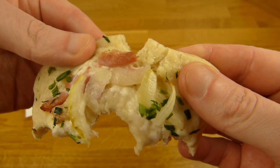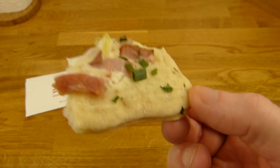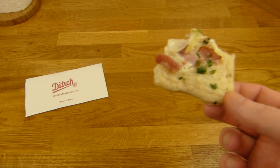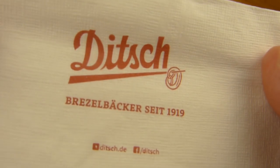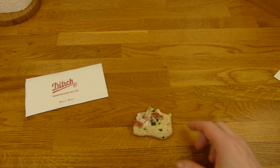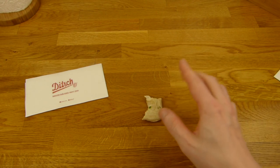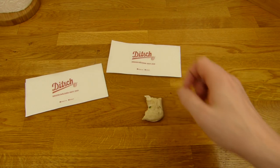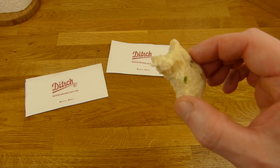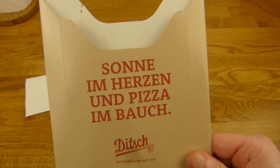Mal auseinander rupfen. Flammkuchen habe ich noch nie reviewed — mal gucken. Ofenfladen Elsässer Art — ich hoffe ich spreche es richtig aus. Kein Plan. Aber es schmeckt lecker. Kalorien habe ich jetzt gar nicht nachgeguckt, ich weiß gar nicht ob das auf der Homepage ist. Mein Telefon ist alle — Akku. Das schmeckt super. Es gibt lockerer nach oben, so wie ich hier fast alle Ditch Produkte — die sind irgendwie immer lecker. Boden ist nice, schön würzig, man schmeckt schön den Schinken oder was das war, aber auch den Rest hier.